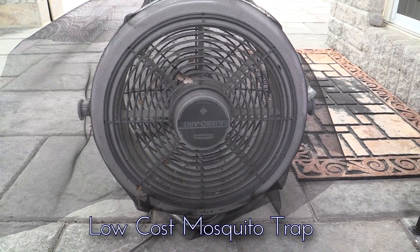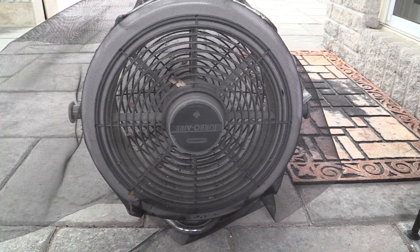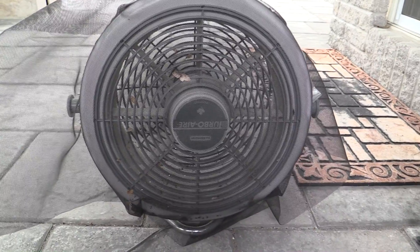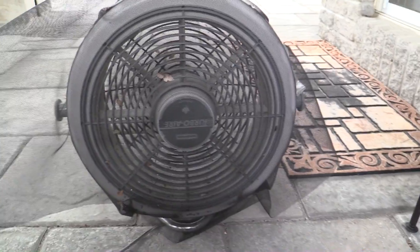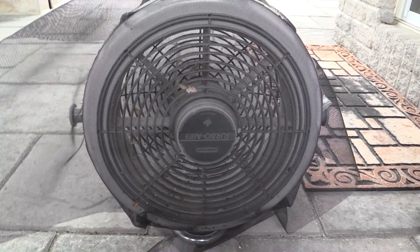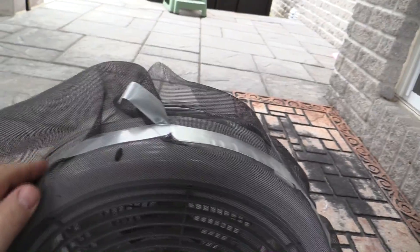I saw this and figured I'd give it a shot. It's just a low-tech way of trying to kill mosquitoes. Basically all you do is take some extra screen from a screen door, or you can use cheesecloth as well supposedly. The screen was extra so we just grabbed a fan and wrapped some hockey tape around it — whatever tape you want to use — just something that goes all the way around and makes it seal on the whole thing.